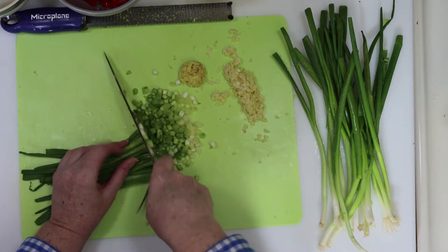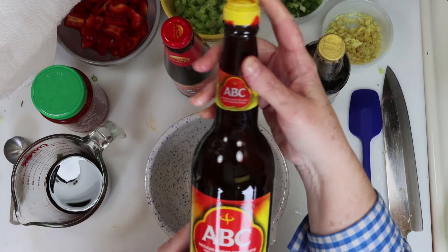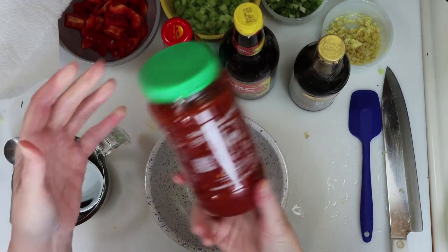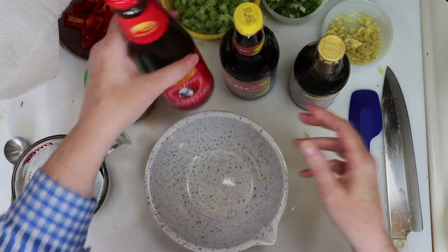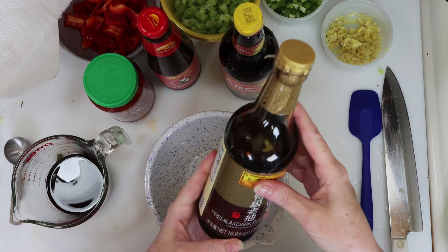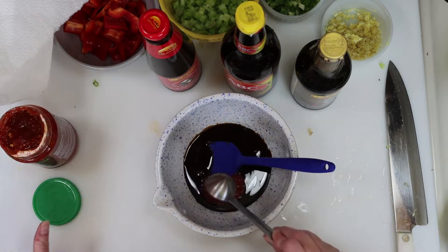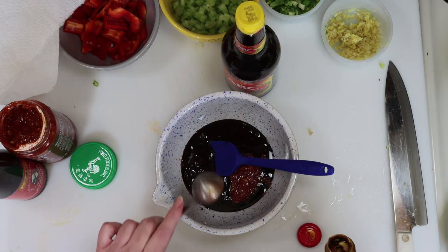Now it's time to chop some scallions, and I'm going to use the white and the green part for this. For the sauce, I want you to see the bottles I'm using. I've got Indonesian soy sauce, which is sweet and thick. I've got a spicy garlic chili sauce, oyster sauce, and dark soy sauce. I'm going to start by putting some of that Indonesian soy sauce in a bowl, followed by the spicy garlic chili sauce, the oyster sauce, and the dark soy.